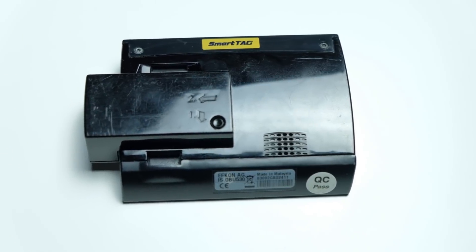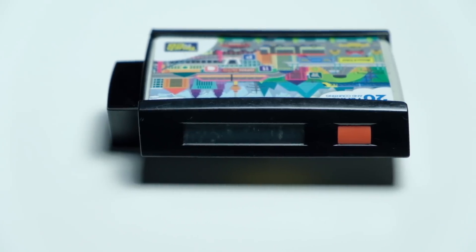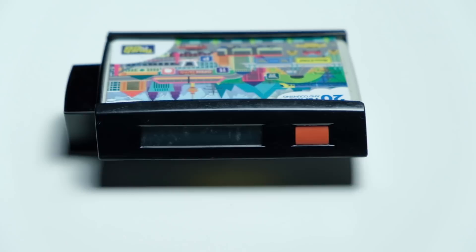I think everybody knows what a SmartTag is. It's this device that you can stick your Touch & Go card in and it'll allow you to go through toll booths without the need to faff about with your window. Convenient? Yes. But that technology is pretty ancient and we could certainly do better. That's where RFID comes in.